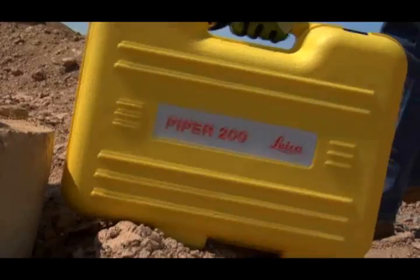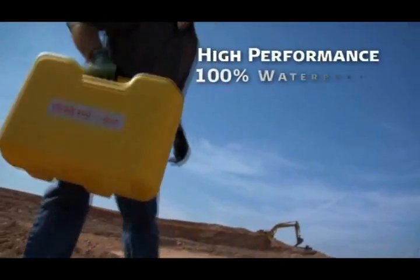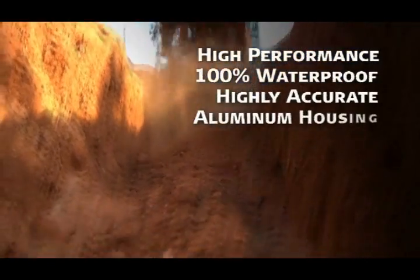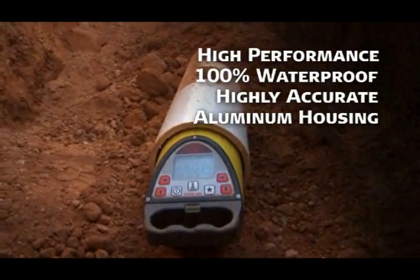But don't let their compact size fool you. Piper series lasers are a high-performance, full-function leveling tool — 100% waterproof, highly accurate, and built with a cast aluminum housing to stand up to years of rugged use.